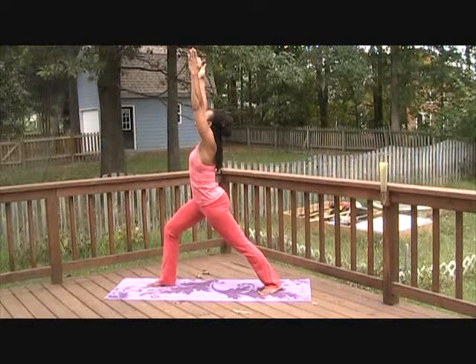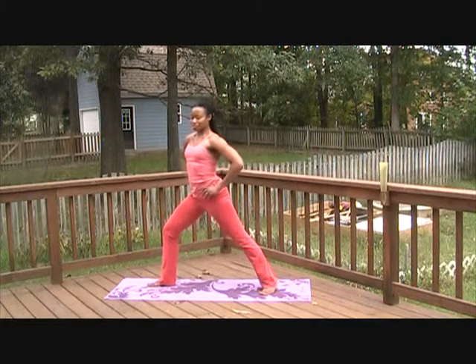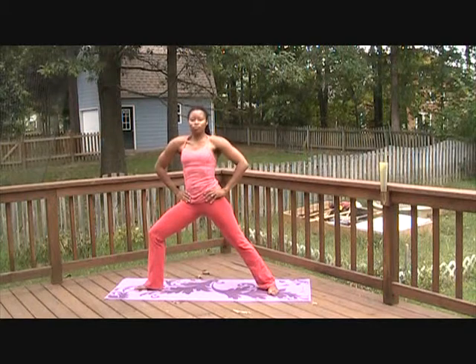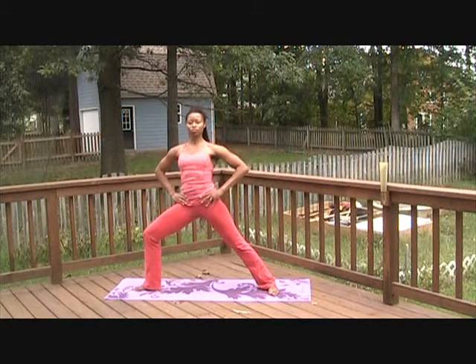Feel the strength in your right quadriceps as you feel the lengthening in your left hip flexor. Take five breaths here. When you're ready, bring your hands to your waist and turn your upper torso to the left. Heel toe the right foot in so that it's in line with the arch of the left foot. Roll the shoulders back and support the inner ribs.